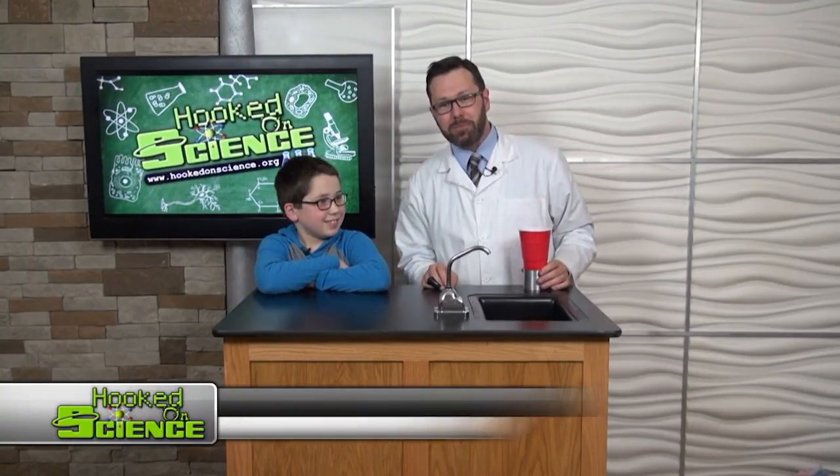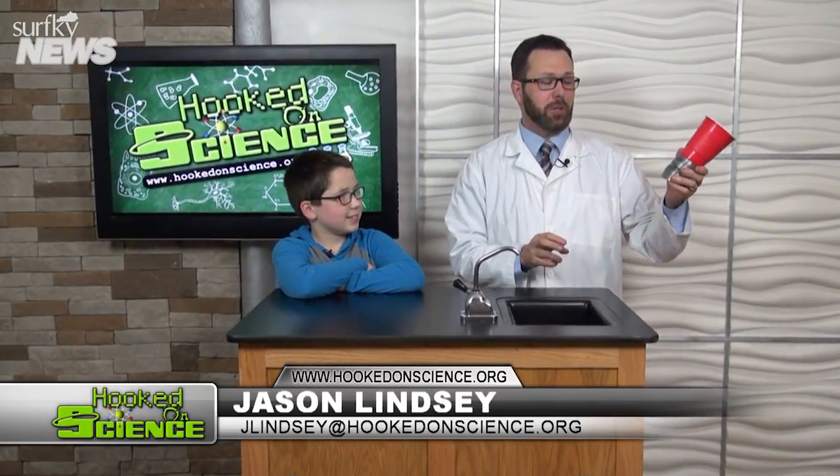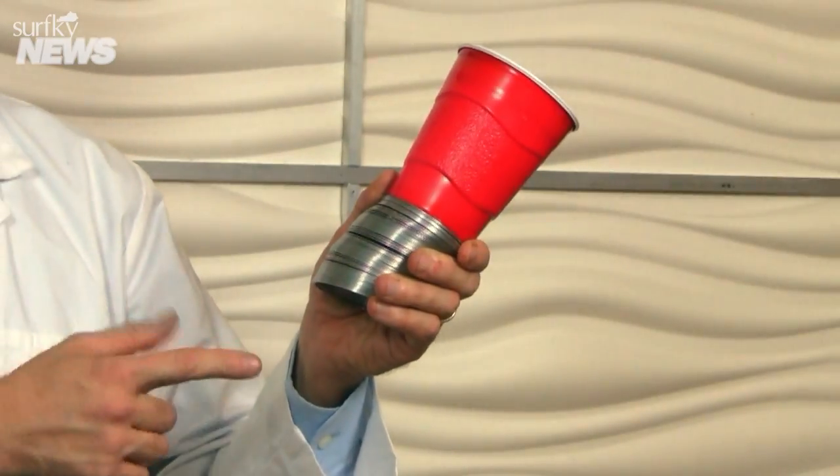My science helper Ethan and I have something pretty cool to show you — it's called a sound blaster. Take a closer look at the sound blaster we have engineered, and you can see how we built it.